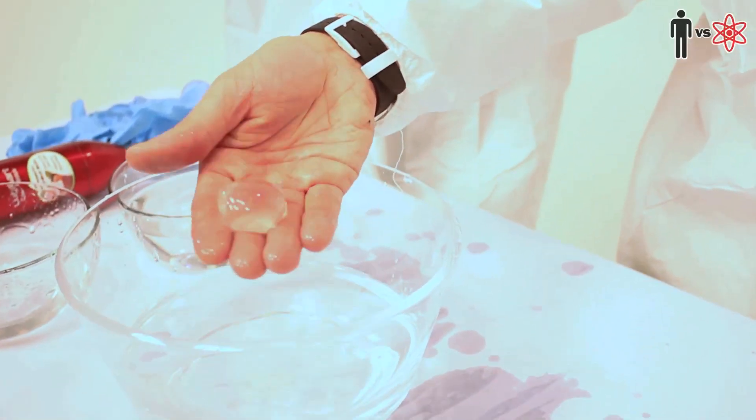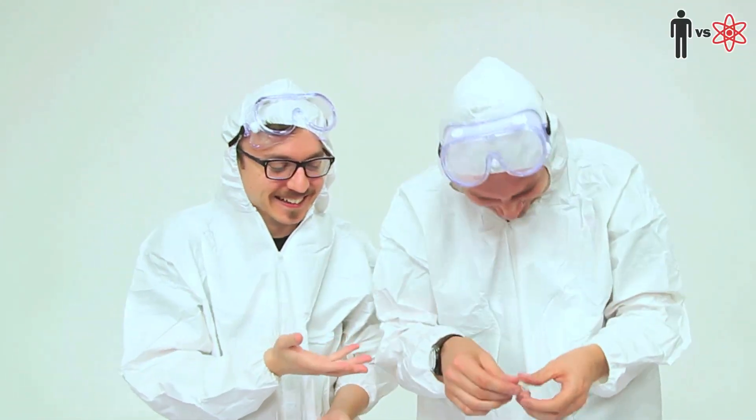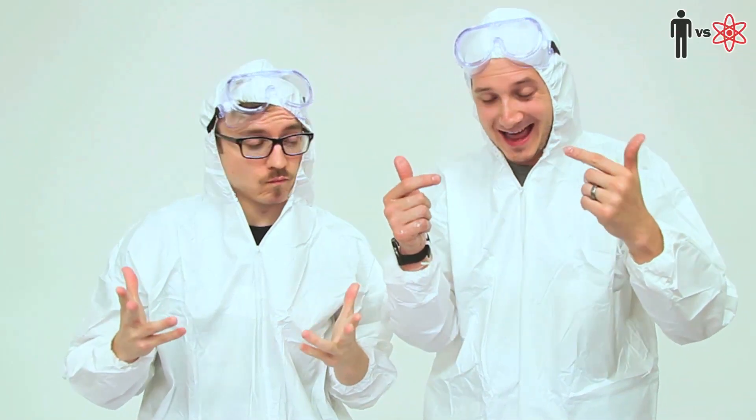It actually worked remarkably well. I can't even believe that worked. No more water bottles for me. Your water broke. I think that concludes our first inaugural episode of Man vs. Science. I wanna thank Kevin from Vsauce2 for getting goopy and science-y with me. Thanks for having me — it was awesome seeing a mind-blowing creation come to life. Be sure to check out Vsauce2 for more mind-blowing content. And if you see something science-y out there, leave it in the comments below and we'll test it out right here on the show. Until next time.